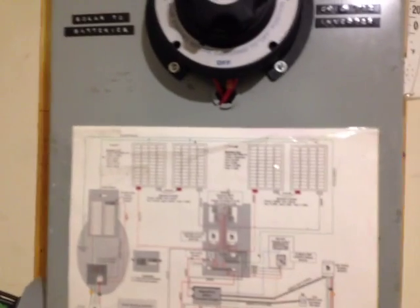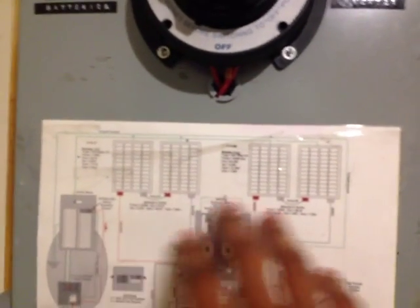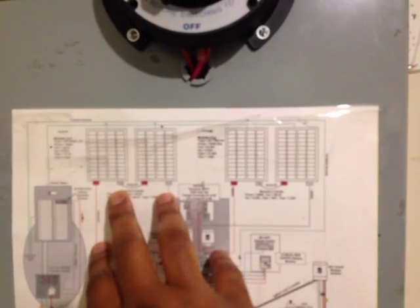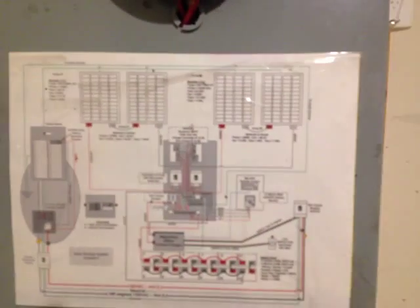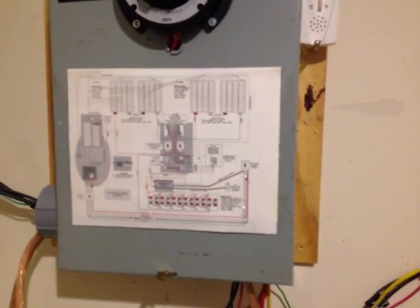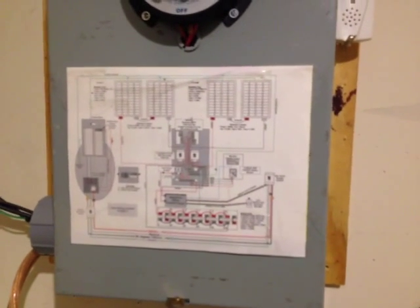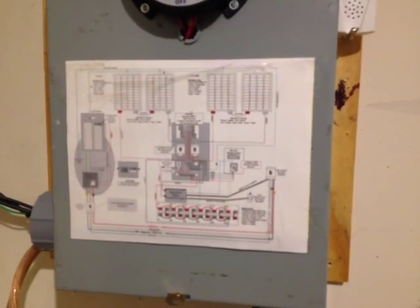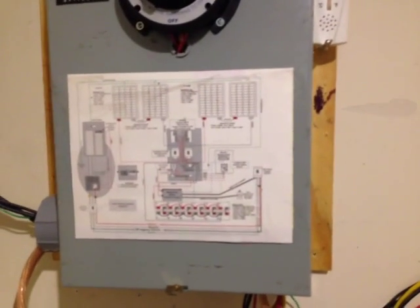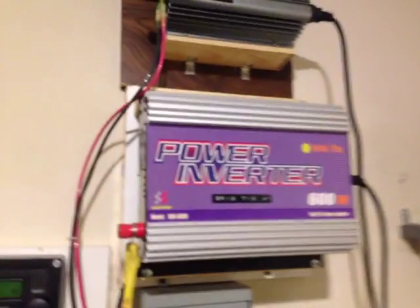The first question dealt with whether my panels were in series or parallel. As you can see on my diagram here, I have four panels in two arrays and they are both connected together in series — not parallel — because I needed the higher voltages for my MPPT charge controllers. If you have MPPT charge controllers, generally it's best to put them in series so they can take advantage of the higher voltages, but again it depends on your particular implementation, where you are, and what you want to do.